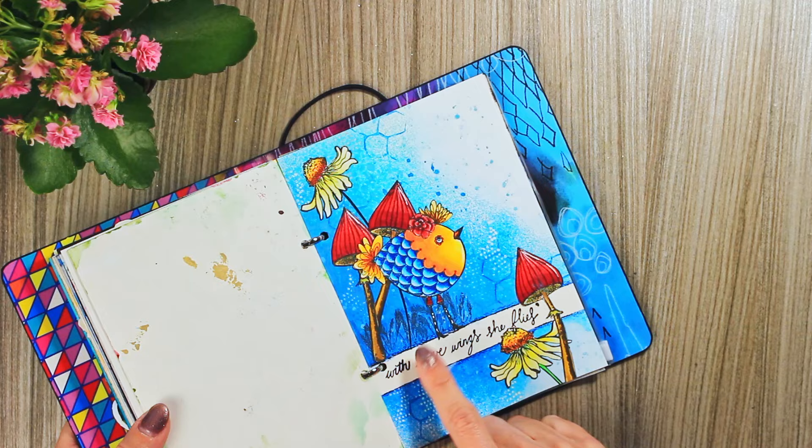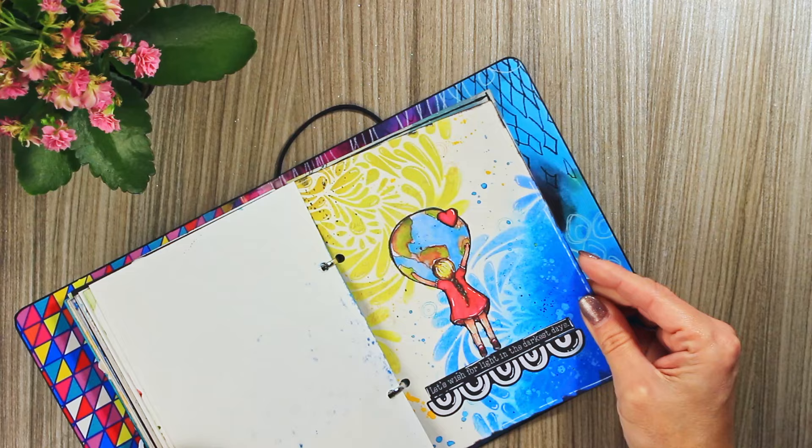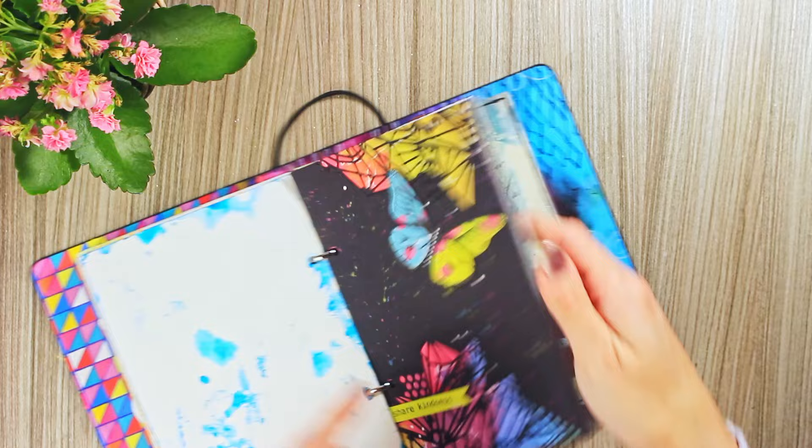Here it's getting full, my journal. This is a really, really old page, made in support for Ukraine. Then once again I used this dye, which I mentioned I really love, for this page — and for this, I just cut out the paper and used it to create some texture.